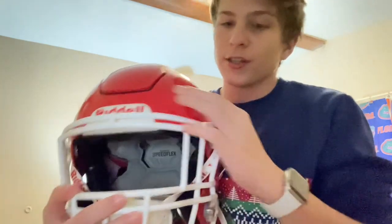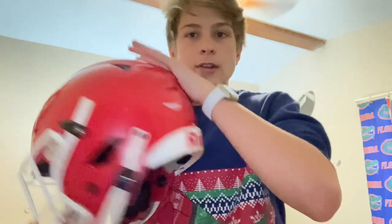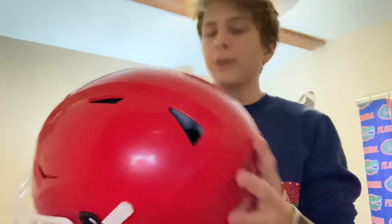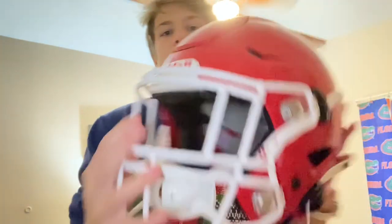Also the ventilation, which makes this helmet super light. You have vents right here, right here — this is what the original Speed really struggled with, was great ventilation. Then you have just a bunch of vents all around the place. It's a really breathable helmet, really light helmet. Alright, and then we're going to go to the face mask.